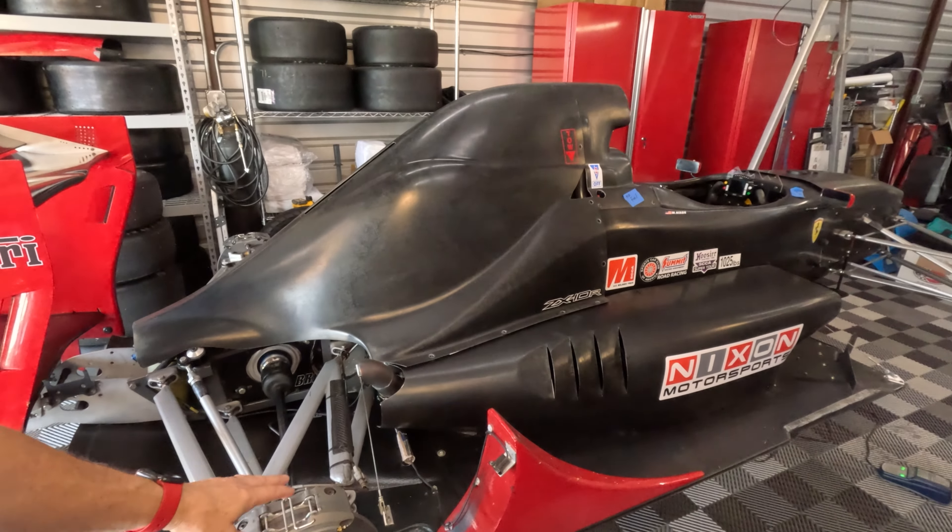So this race car behind me is my Formula 1000, and you've seen me do a ton of upgrades and work over the last few years if you've been watching this channel. The race car is fast — I have a track record here at my home track. I've been running mostly medium-speed circuits over the last couple of years, and for my car that's typically around 130 to 135 miles an hour top speed — kind of medium speed.